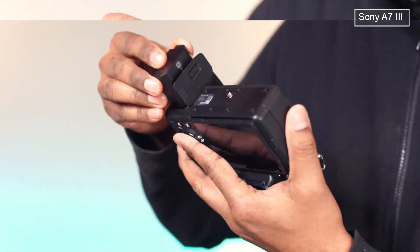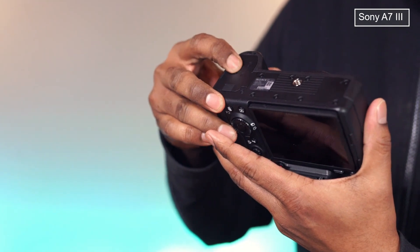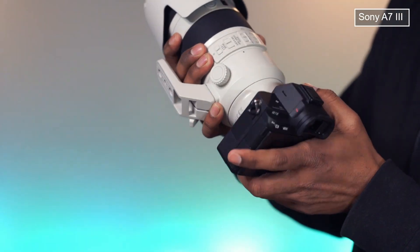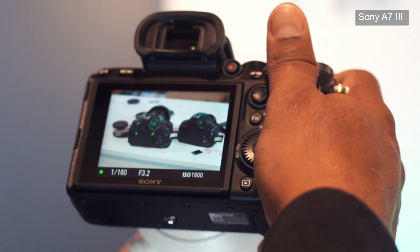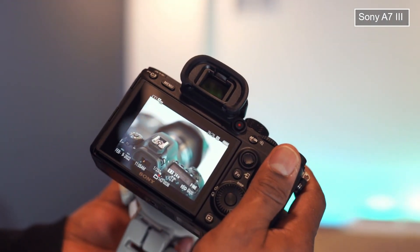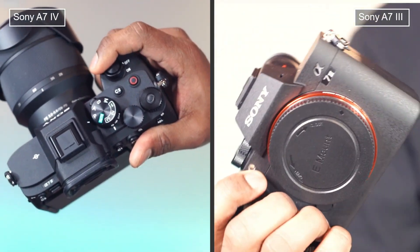We will now try the Mark III camera. This has a total of 693 focus points, and it gives you better high ISO performance between the two. Overall, loaded with features, both cameras are travel-friendly, ideal for everyday photography, and highly recommended.